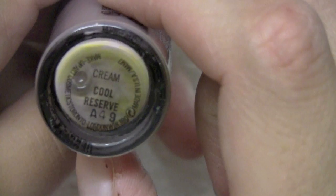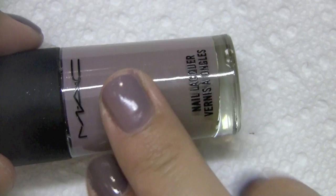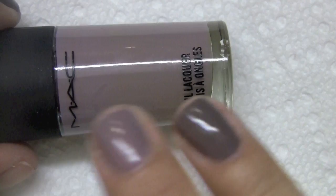Next in the middle is definitely the lightest of the three — and this, I don't really love. This is MAC's Cool Reserve. You can just see how it all settled on the bottom. This was from a limited edition collection, and it's definitely the lightest out of these three and the lightest out of all six overall. If you put on a third coat you might be able to get closer, but it's definitely a lighter shade. MAC's nail polishes really aren't the best quality.